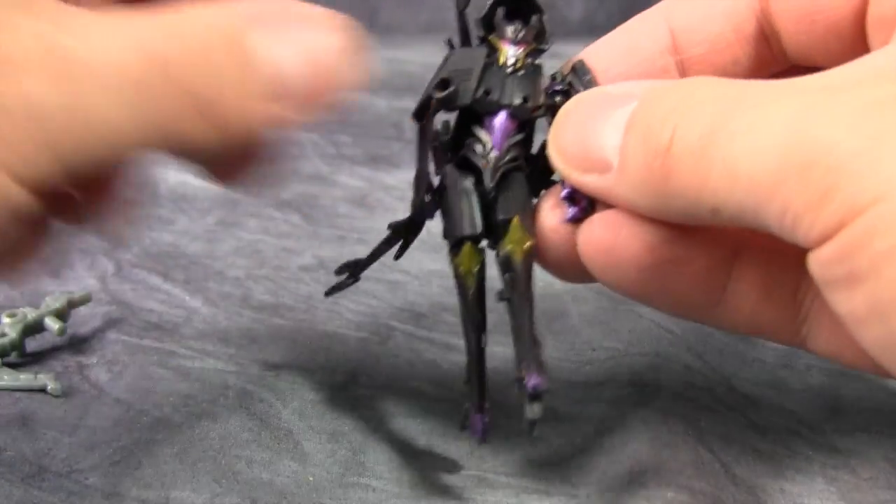Actually, this doesn't look bad — but it's very tiny. It's longer than the standard Cyberverse Legion figure but much thinner than any of the other vehicle modes. It's all right, but what really makes the thing look stupid is attaching the weapon.